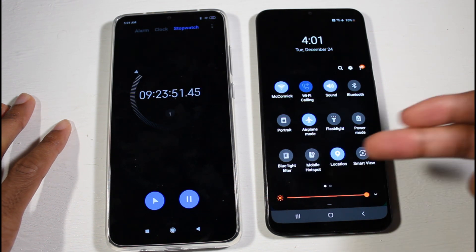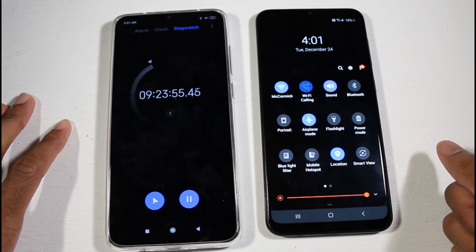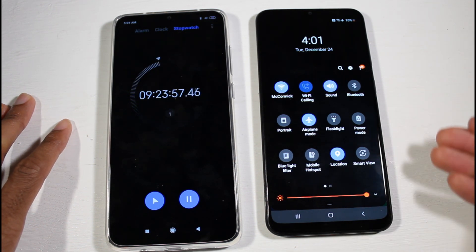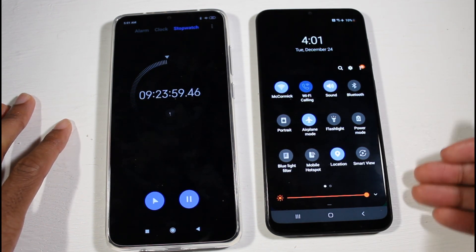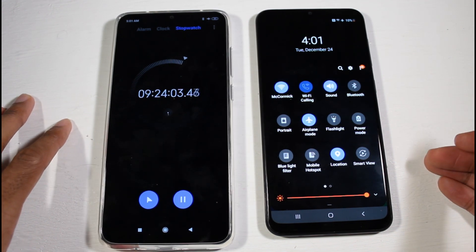If you're a light user, I think on 50% brightness you can definitely get 10 hours to 10 hours and 30 minutes out of this phone. How amazing is that with a 4000 milliamp battery? Thanks for watching, I will catch you guys in the next one.